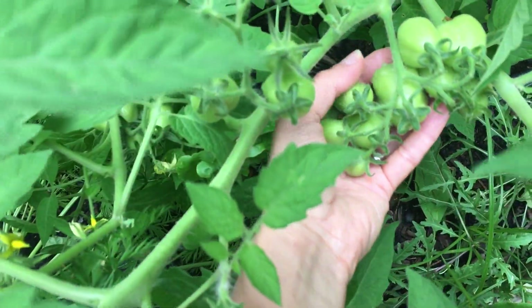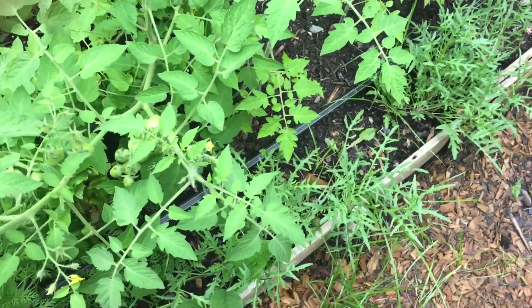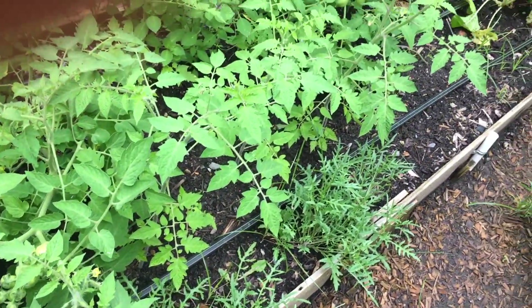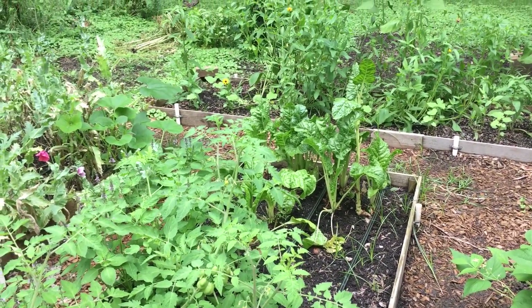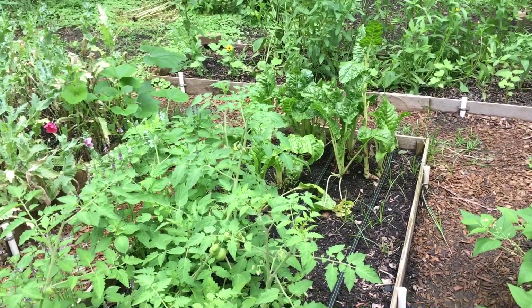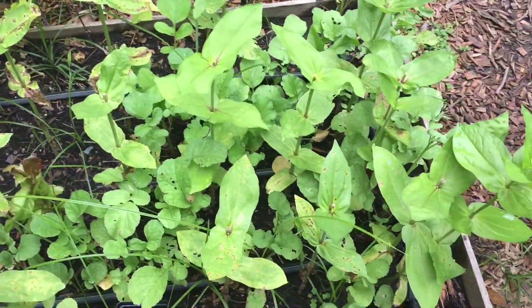These are the San Marzanos — they're looking really good. And then the arugula took off again. There's the Swiss chard from the fall. And over here we have more zinnias.